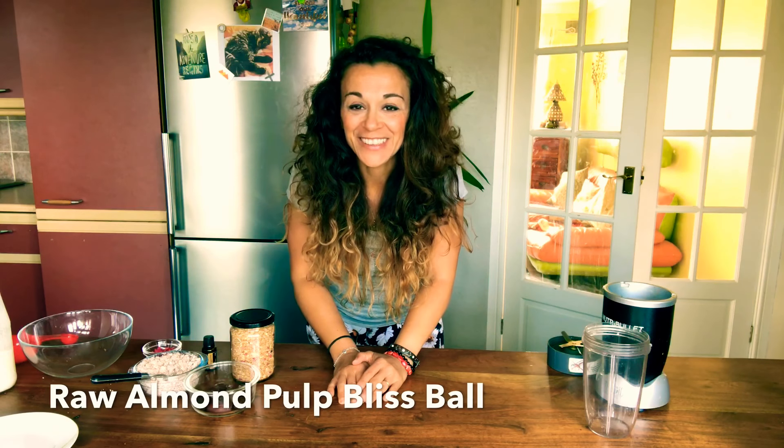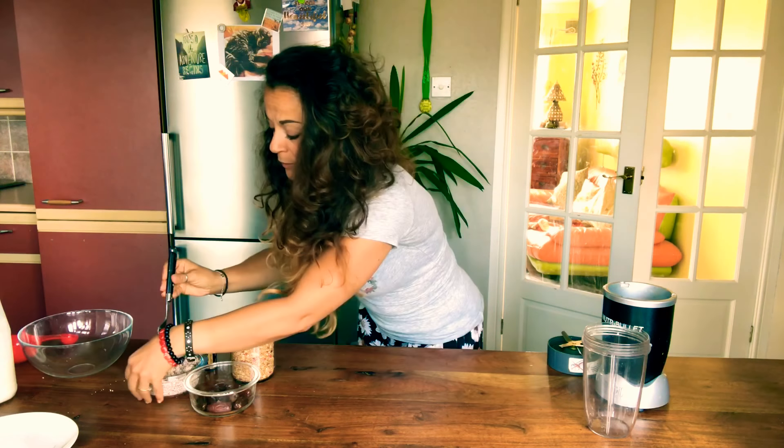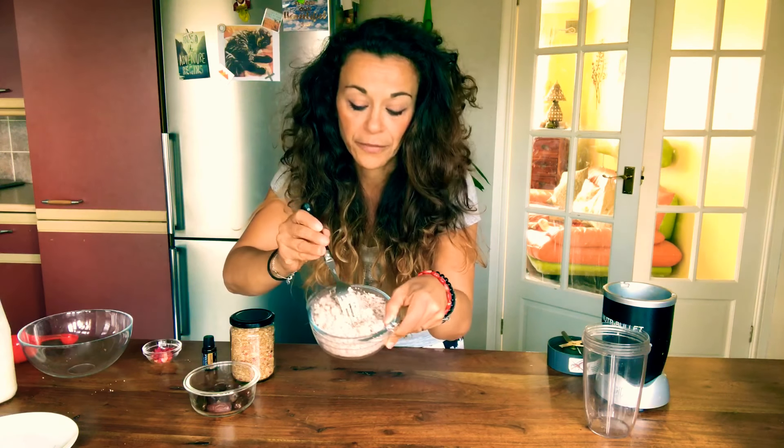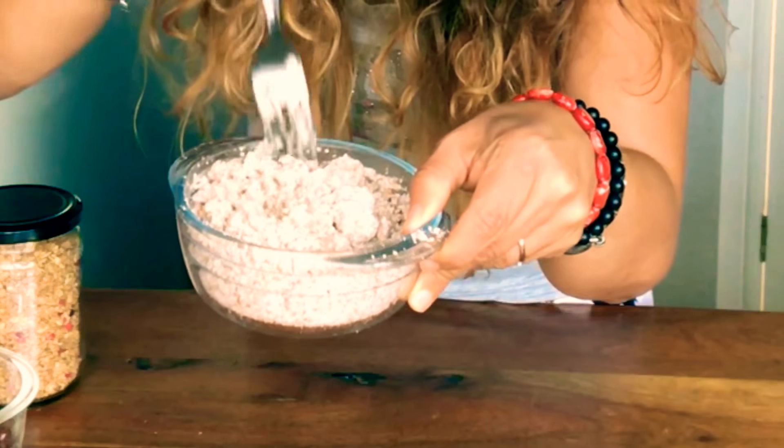Hi everyone, it's Farah again for another video and this one is very practical. I am someone who doesn't like waste — everything is recycled in my house. As you've probably seen, I've already done a nut milk video, and I was left with a lot of pulp. This is two lots of almond milk that I've done and I was left with all this pulp.